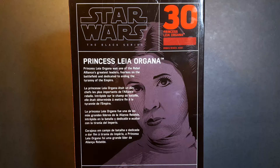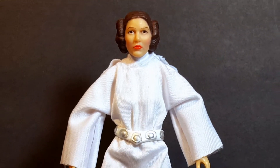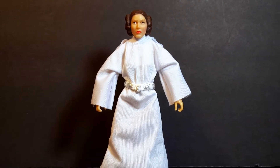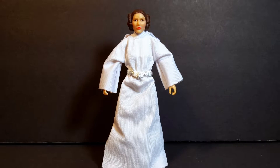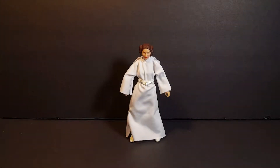With the box out of the way, let's crack this figure open and see what we have inside. Here is the princess out of the box, and man I am so stoked to have this version of Princess Leia finally in my collection. She's actually a pretty decent figure but she does have a few minor problems, so with this figure finally in hand let's take a closer look.